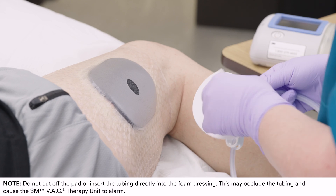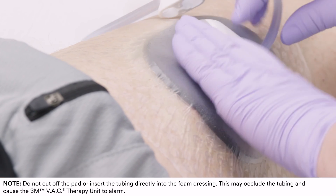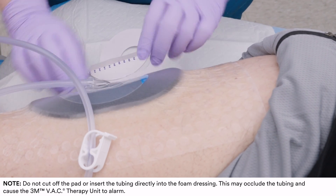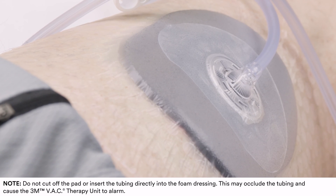Remove both backing layers and apply the Sensatrac Pad over the pre-cut hole in the dressing. Apply gentle pressure on the central disc and outer skirt to ensure complete adhesion. Pull back on the blue tab to remove the pad stabilization layer.